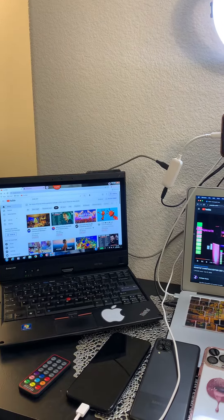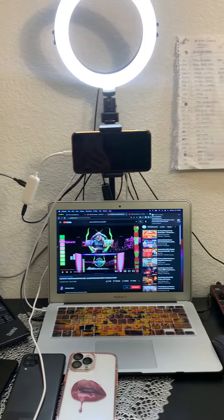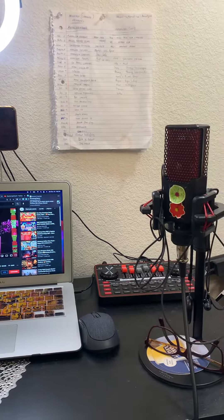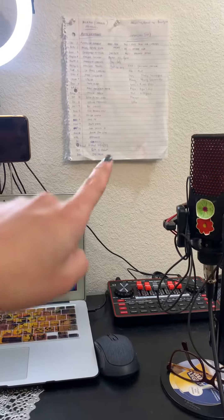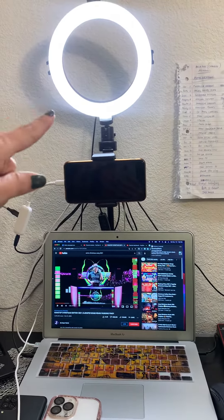I just want to show you my setup during my live stream. So ganito siya — my microphone, my sound card, my list sa Nightbot ko, and then of course my ring